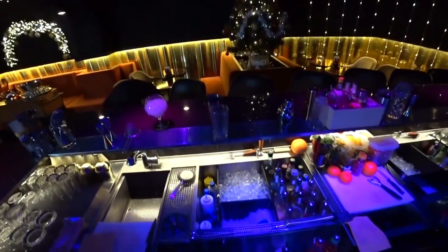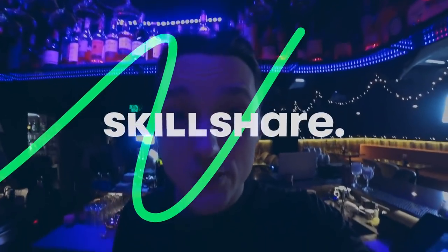But before we begin, I want to tell you that this video is sponsored by Skillshare. Skillshare is a place where you can learn a lot of new stuff or improve on something you're already doing pretty well. Thousands of people are already using it, and it's especially important now in 2021 to improve our skills and improve our own life with them. Among my friends, bartenders, many who leave the bar are now mastering video filming, SMM, marketing, or design — they understand that the world is changing and you must correspond to it.